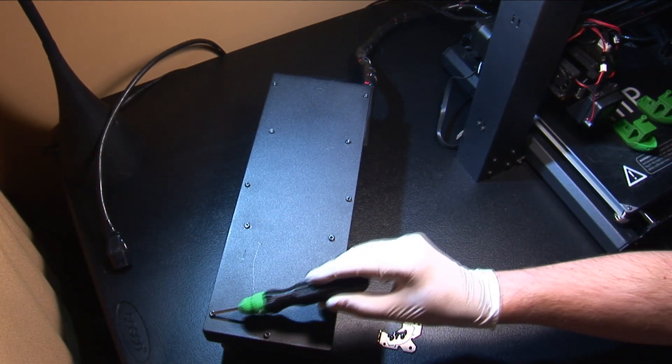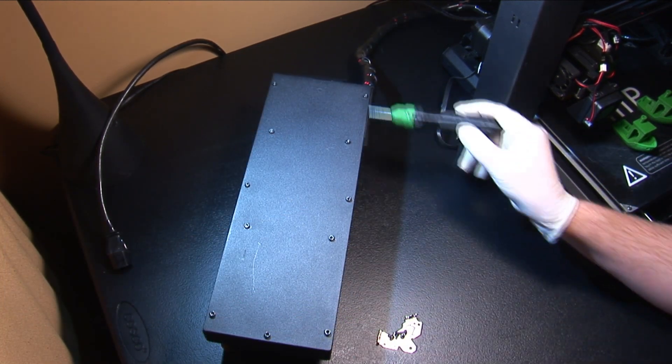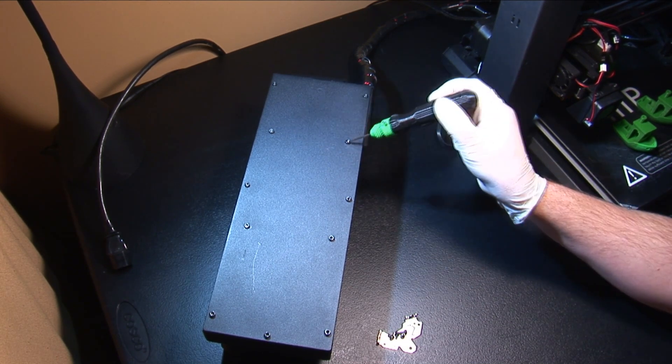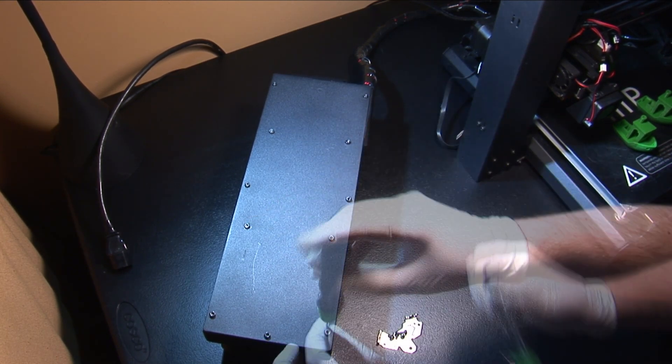Next, remove the seven screws around the bottom perimeter of the case. The four screws in the middle are only there to hold the power supply in place. You can remove those now or later — it's your choice.